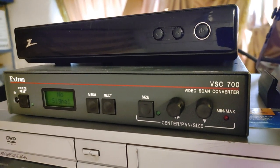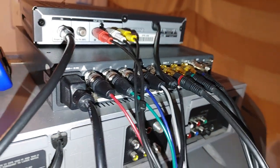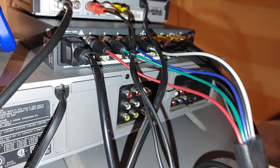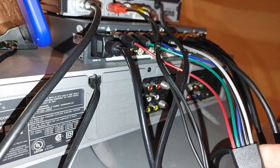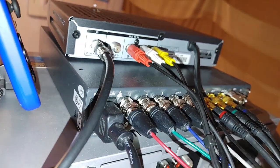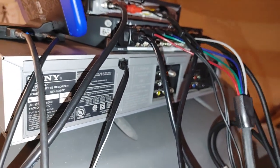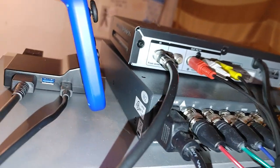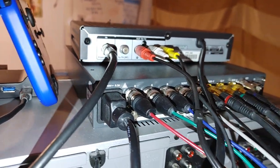One advantage the VSC 500 has over this one is on the back — all of the inputs on the 700 are RGB, there's no VGA. So this VGA cable I'm using actually takes the VGA signal and separates out the RGB along with the horizontal and vertical sync from the VGA plug. If you do get the 700 series you'll need one of these special cables to convert VGA to RGB HV.